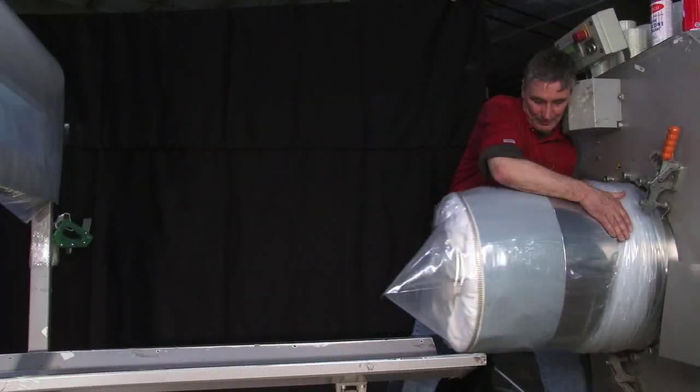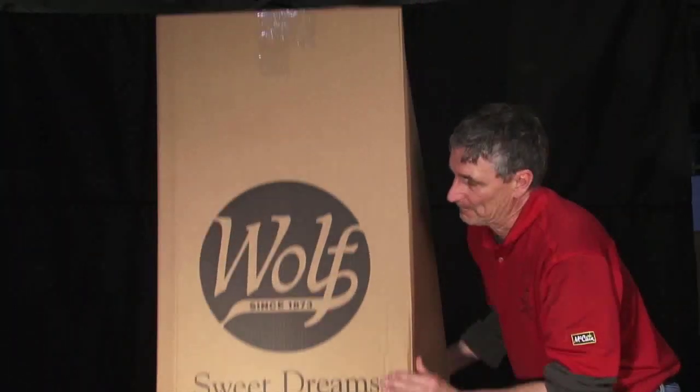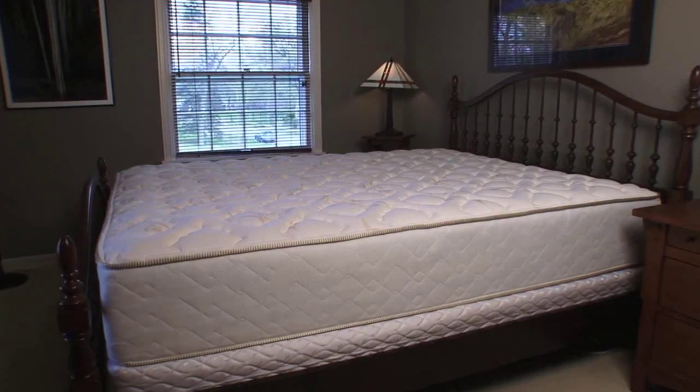It's then fitted into a plastic sleeve to retain its shape and slipped into a shipping box. Our unique rolling process ensures the mattress will recover its original shape and protect the cushioning materials.